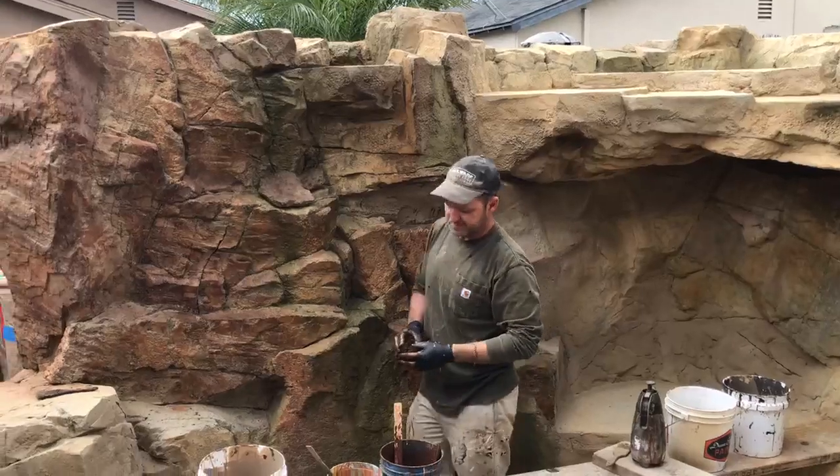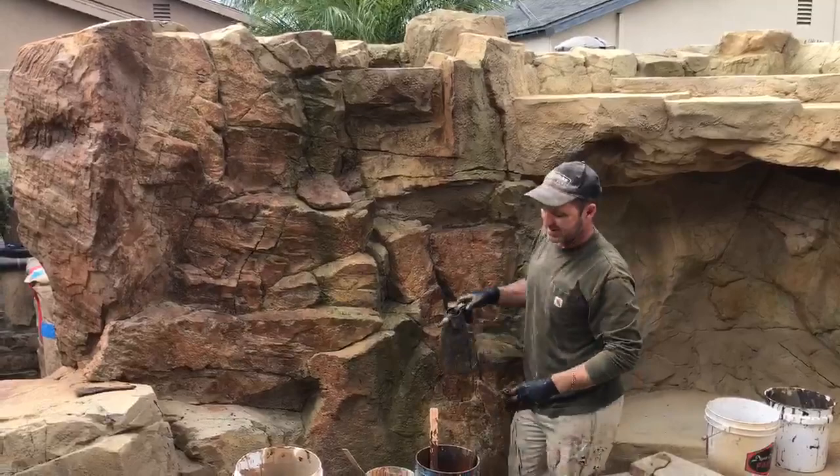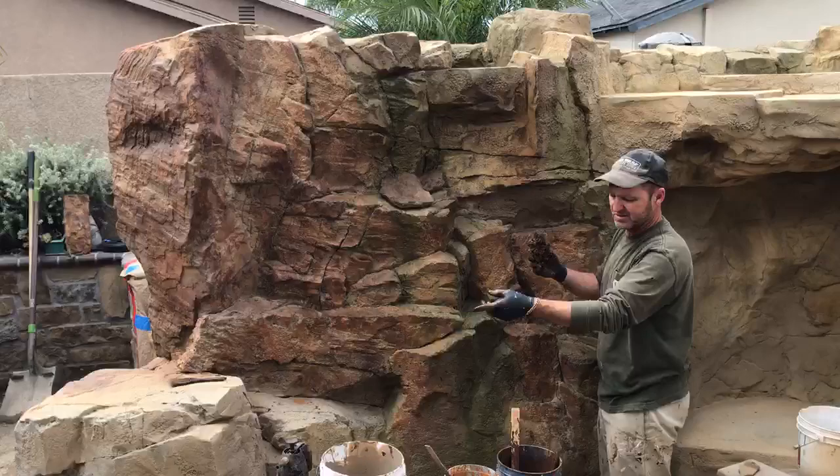Here we are with Richard Winget doing the painting. So how's it going so far, Richard? Very good, I'm happy. We've got some nice colors laid down and now it's just a matter of using color gradation techniques with sponges, water, and brushes to kind of bring it all together.